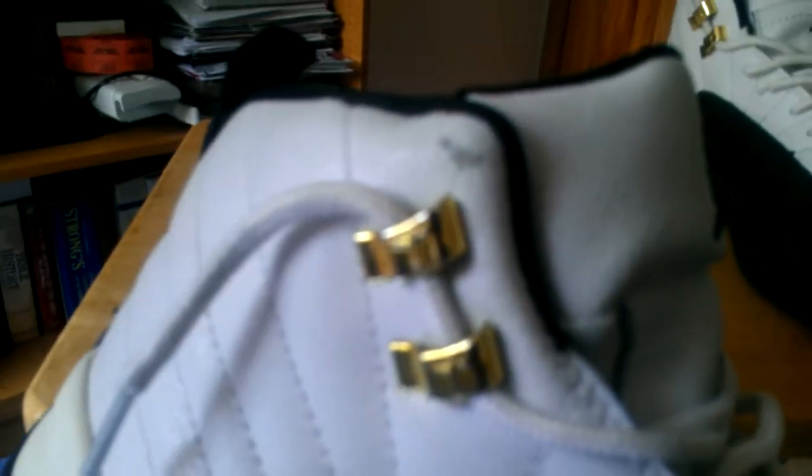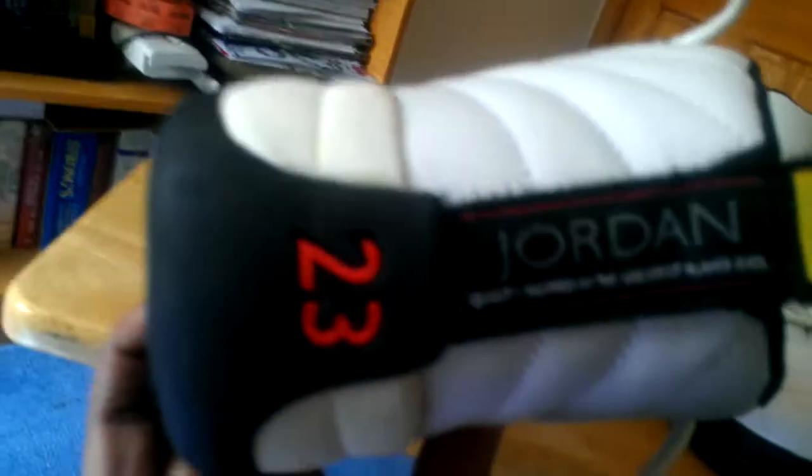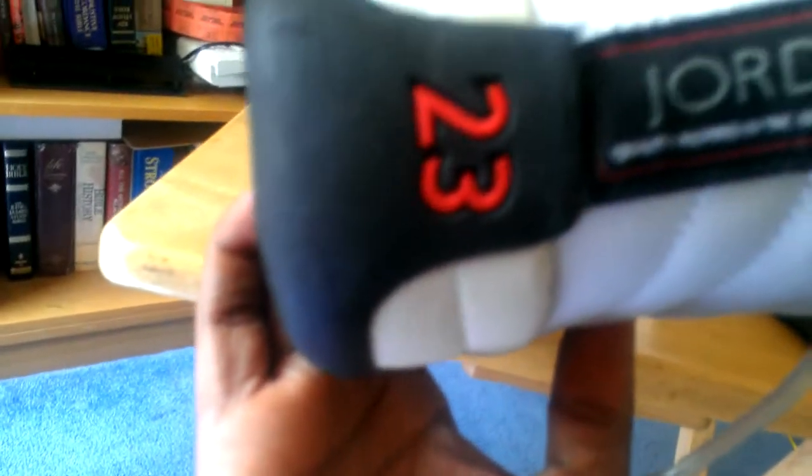The tumble leather ridges have definition on the side. You got the gold lace holders — the laces are kind of short but that's how I like them. You got a tumble tongue, '23' spelled out, and '3' at the bottom, which is correctly supposed to be that way. Toe box is black, Jumpman on a white tumble tongue. Going to the back, the red '23' is correct, the yellow and red Jumpman is correct. The spelling on this is correct — it says 'quality inspired by the greatest player ever,' which is correct.